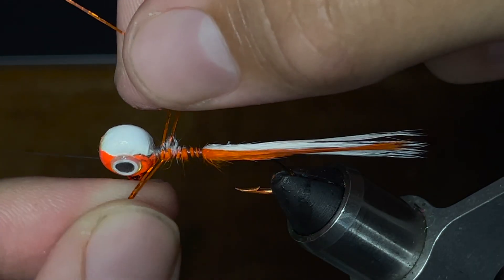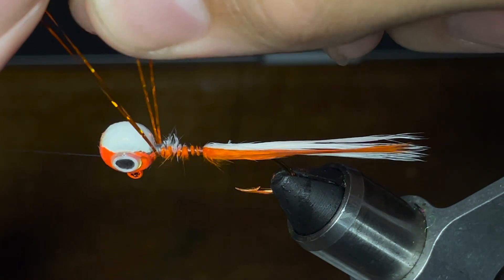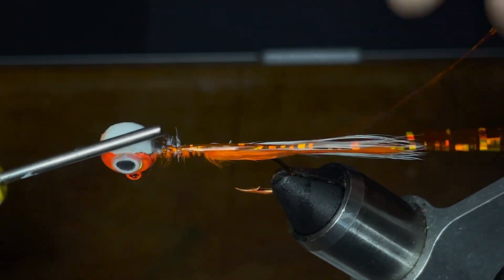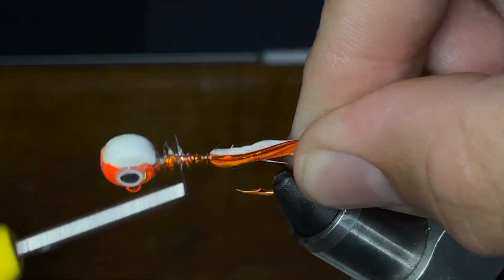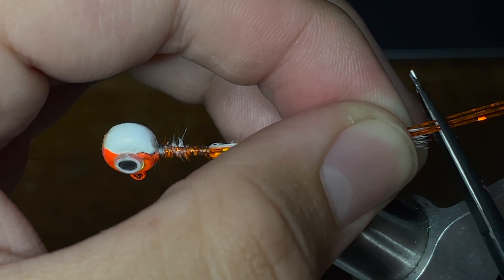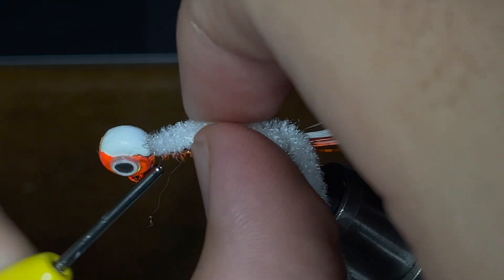Once I've got the feathers how I like them, I'm going to take a piece of orange tinsel cut in half and size it up right at the head of the jig and get them about evened out. Once I have it evened out, I'm going to take my thread and wrap the tinsel down to the same point that I've wrapped the feathers to, holding it with the feathers so it stays even on the jig. At this point I'm going to trim the tinsel to match the feathers in terms of length, and with that it's time to start on the body of the jig.